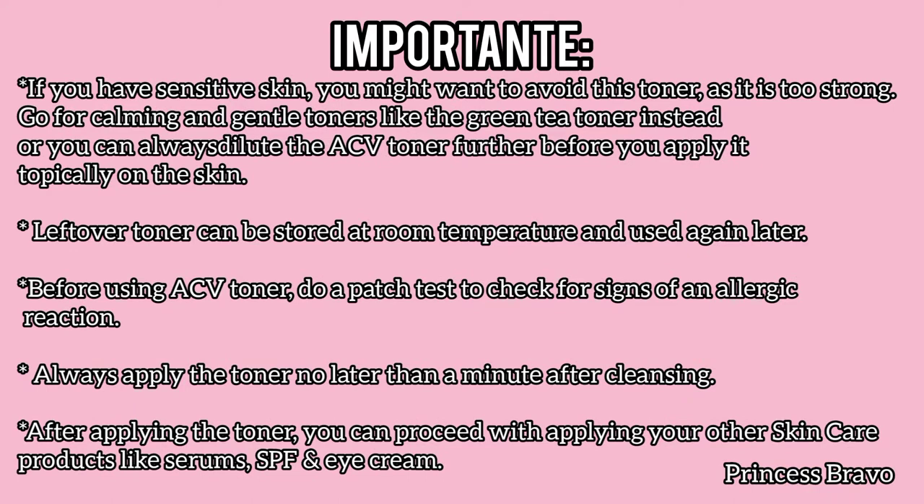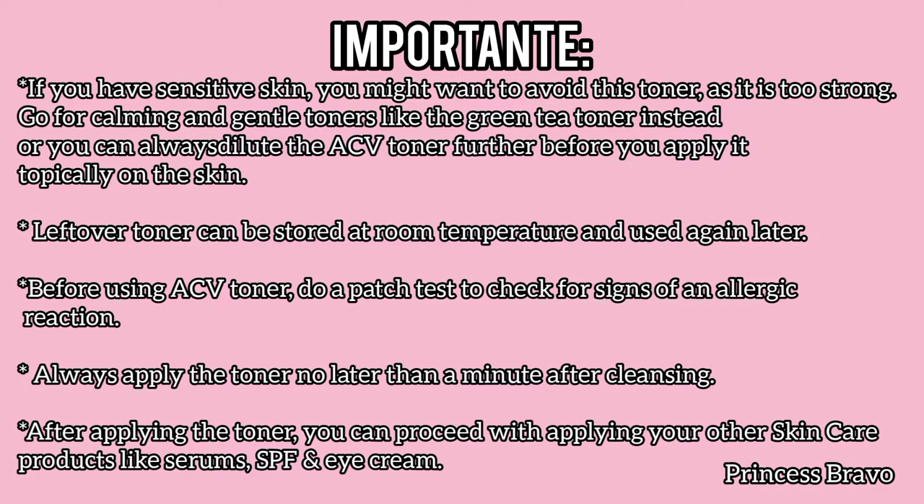After applying the toner, you can proceed with applying your other skincare products like serum, SPF, and eye cream.